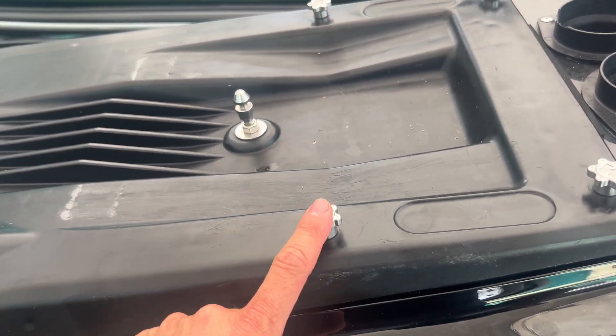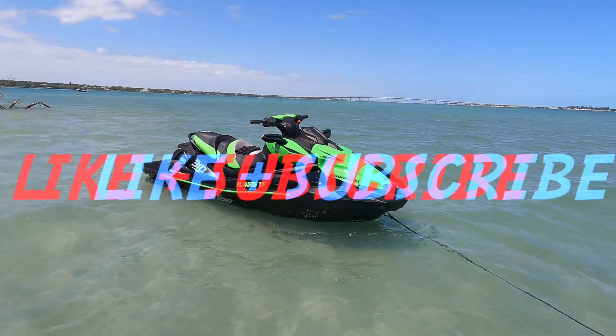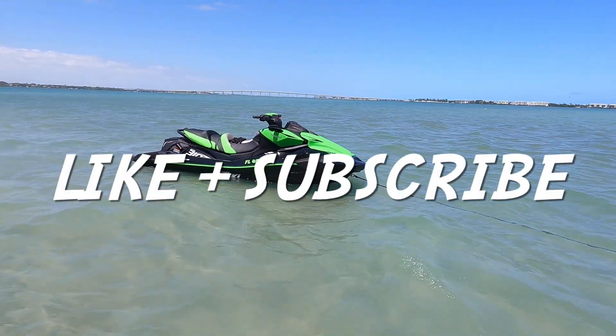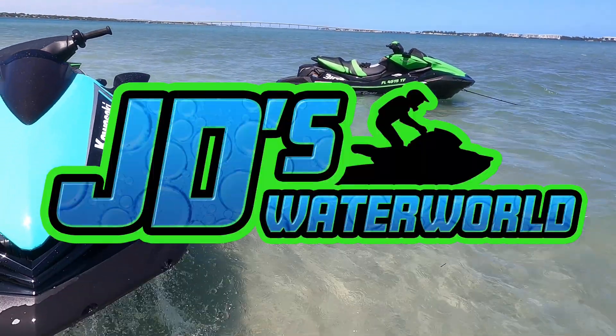I hope this video is helpful on easily repairing any broken engine cover studs you may have. If you enjoyed this video, please consider hitting that like button and subscribing for more exclusive jet ski content, only on JD's Waterworld.